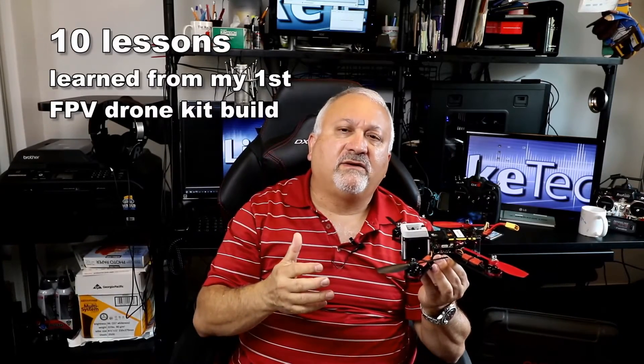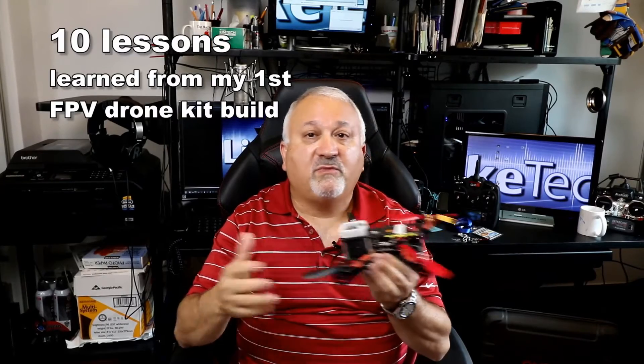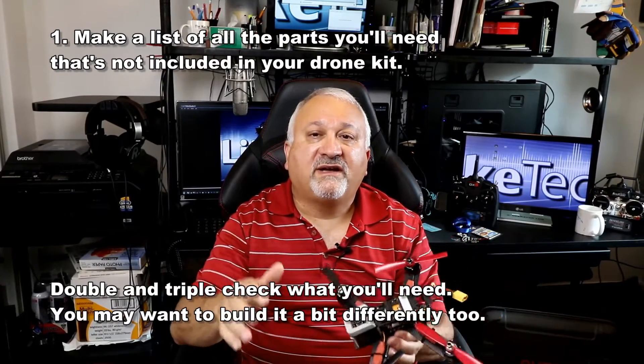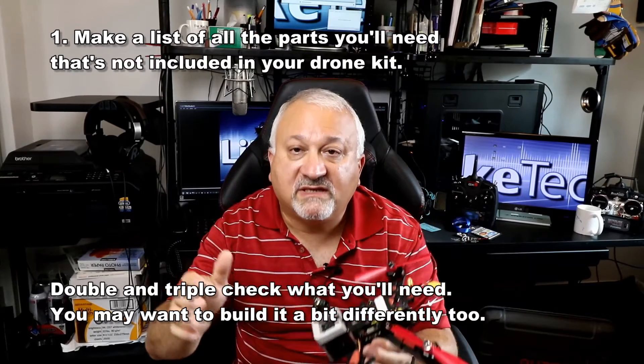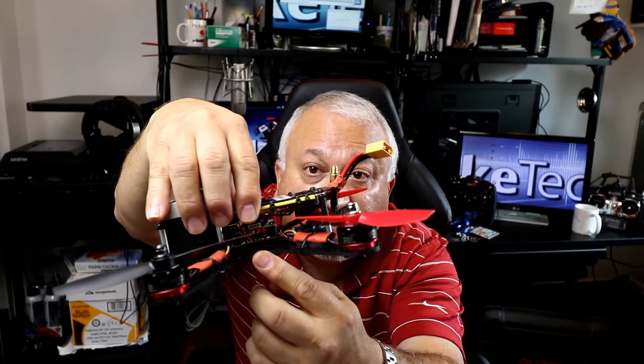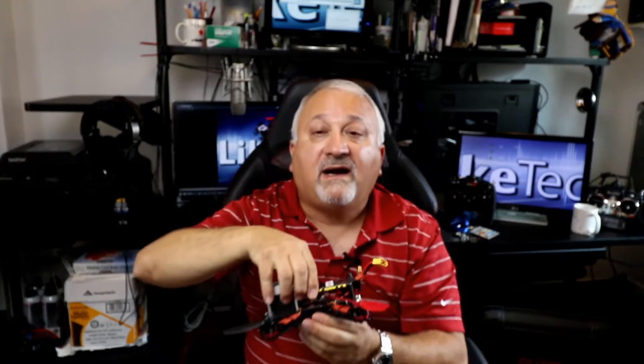Now, the ten lessons I learned from building this that nobody told me. First: make a list of all the parts, double-check, and try to figure out what's missing. For example, the first thing I found is these standoffs — they didn't really include any of these, and I had to come up with a way to do it. I also learned they only come with four standoffs in a bag, and I needed eight, so two trips to the hobby store.